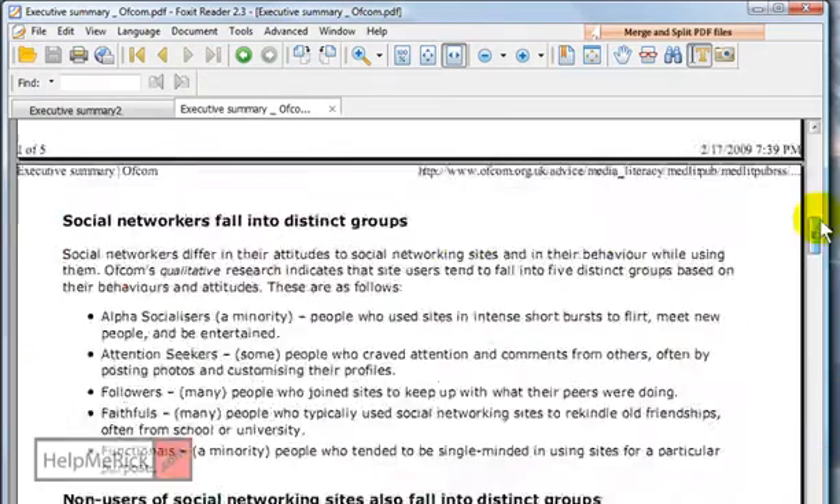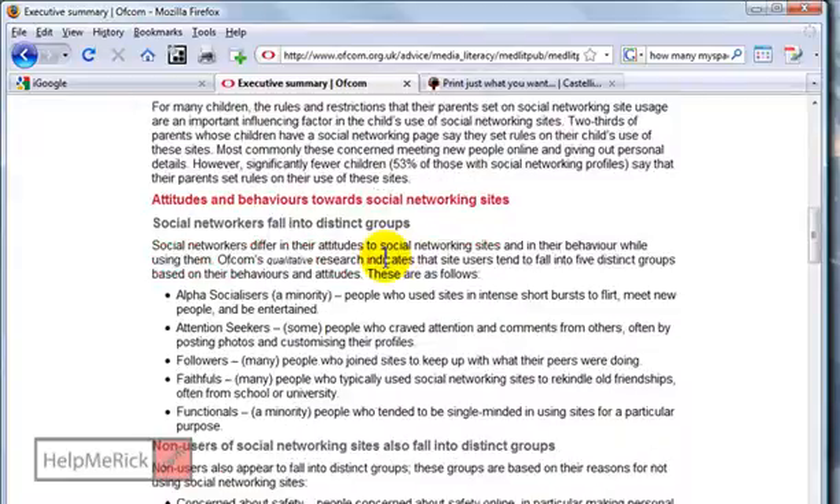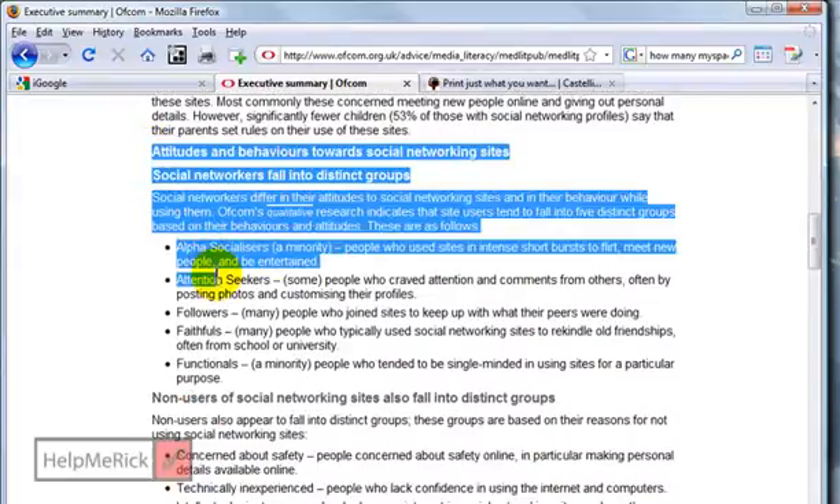Doesn't it always seem to be this way — the last page has just one thing on it. Well, instead, learn how to print just what you want. Let's go back to the web and back to the article, and let's say we only want a few of the paragraphs of this particular article to print.